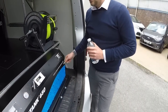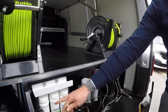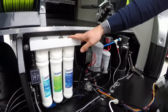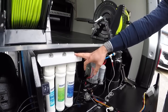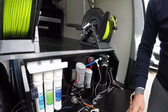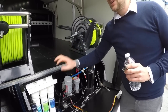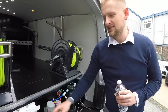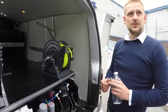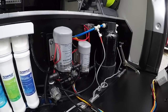You've got your pre-filters here - recommend changing these every three months, every 12 weeks. These are dead cheap: you're looking at £22-£23 for a set. Look after these, look after your membrane. Neglect these and you neglect your membrane. Always get yourself into a routine of changing those every 12 weeks.